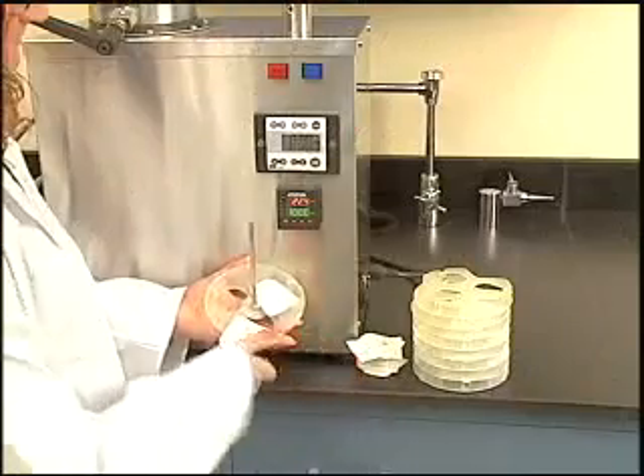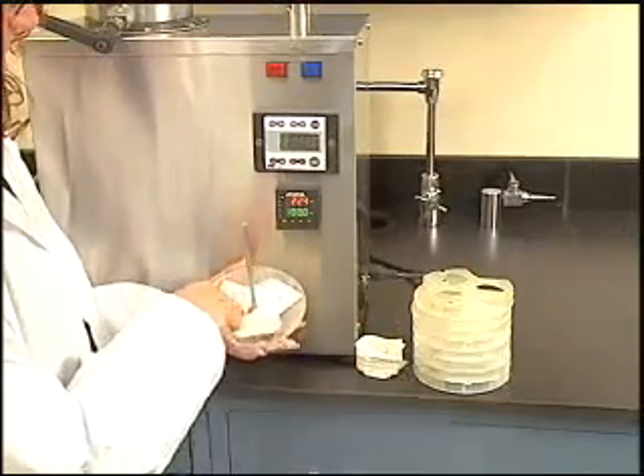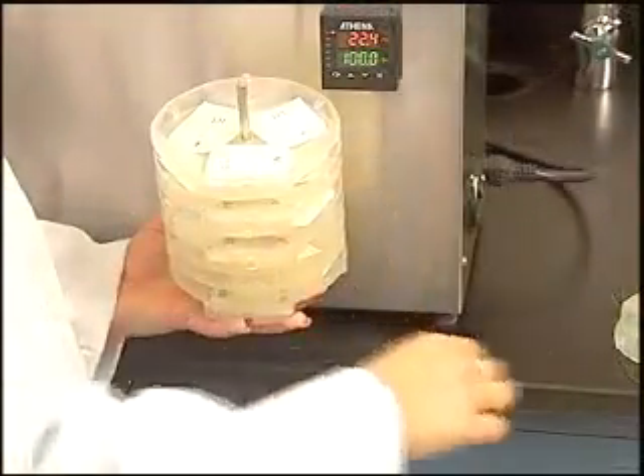After preparing up to 24 samples, the filter bag suspender trays are filled. Three samples are added to each level. After each of the eight trays are filled, a ninth tray is added as a top to secure the bags in place.